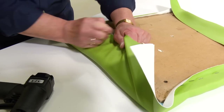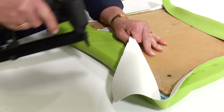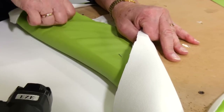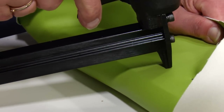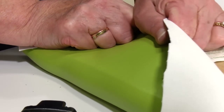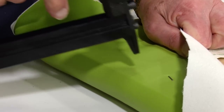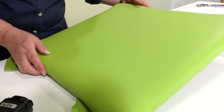Do the same for the opposite side. Be sure to inspect your work before you continue to make sure you're happy with the surface.